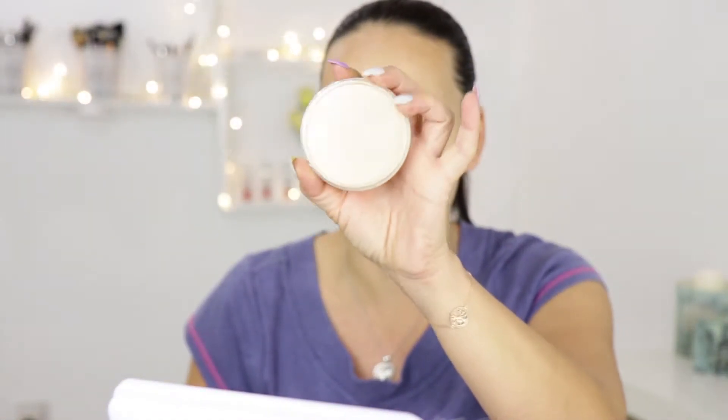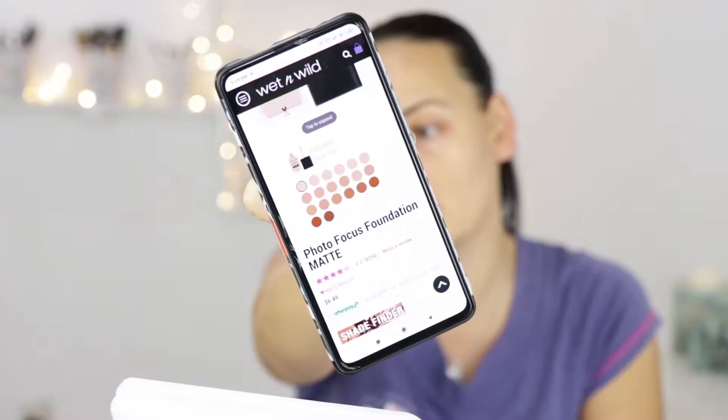Today I will be using only products which I know very well. I will set the foundation with the Rimmel Stay Matte Powder — the transparent one, you're well familiar with it. As for the shade range, they've got 20 shades with many light shades but not enough dark shades. I don't know what's with companies — people of color need and want to wear foundation as well.